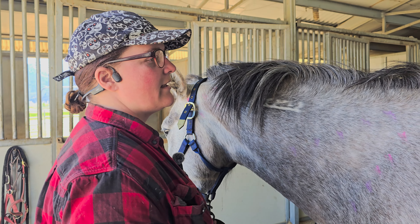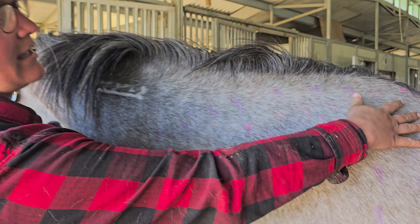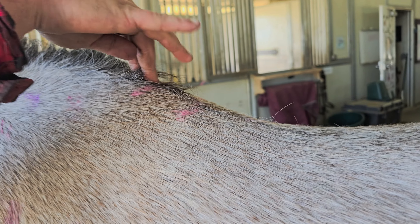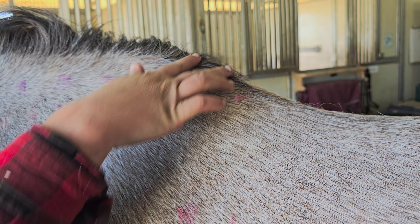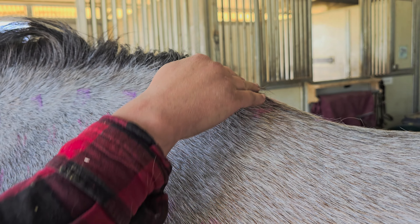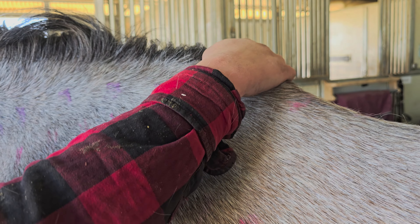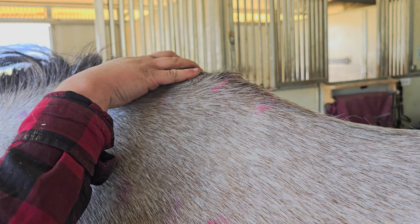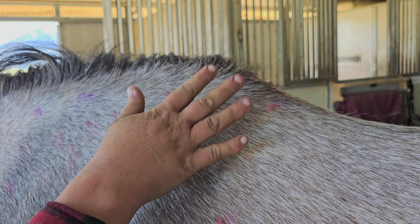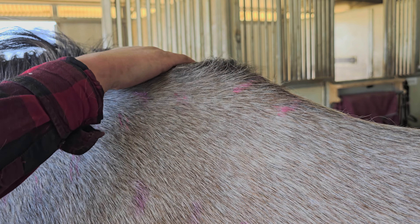As she was doing that, she mentioned that right here at the very base of the neck and where you can see these two marks, Legacy was reactive and quite painful. She thinks Legacy either got caught in the fence or maybe fell in the pasture, because she lives outside. She did something that hurt this area and into her shoulder, particularly on the right hand side.